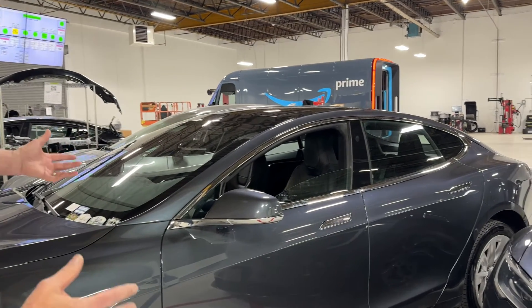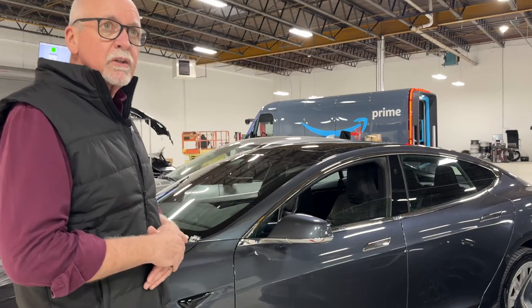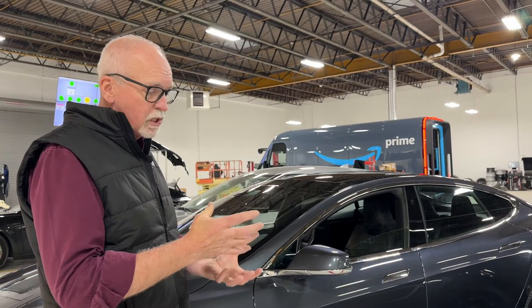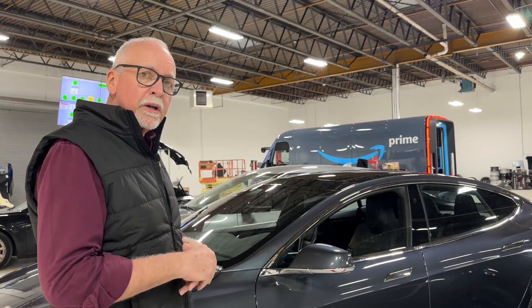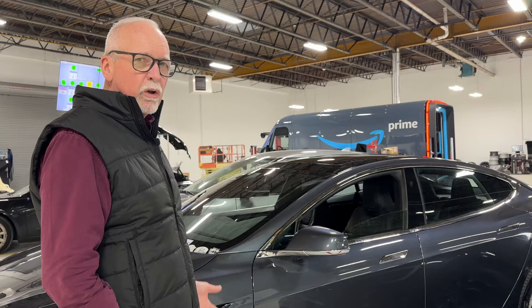The second stage is the clear coat and it's simply clear. It has a hardener in it and is the protective coating — it provides the gloss and all the protection.